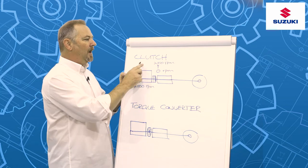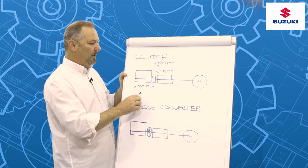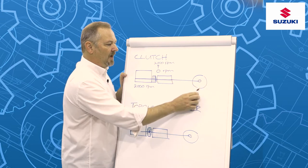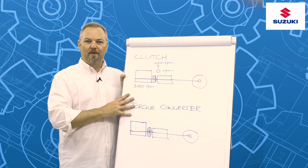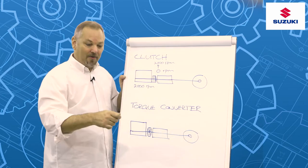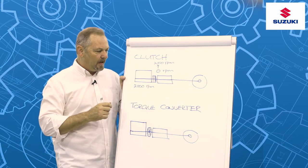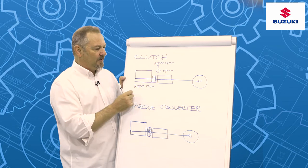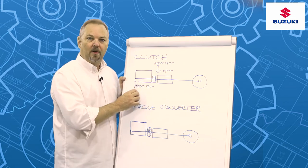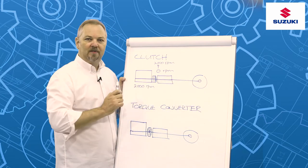A clutch is used to coordinate the engine revs — let's say at 2,000 rpm when we're trying to pull off — with the actual gearbox and our stationary wheel. You can imagine if you didn't have a clutch, it would be just about impossible to pull off, as the car would start pulling off by itself. So we have a clutch so that when we press the clutch pedal, we disengage the clutch, giving us a scenario where the engine can be revving at 2,000 rpm while the gearbox and the shaft going to our wheels are at 0 rpm.